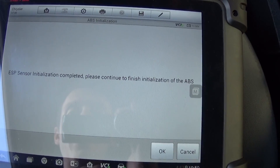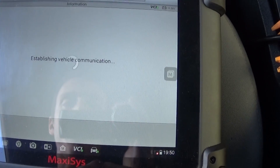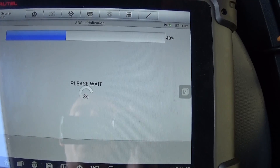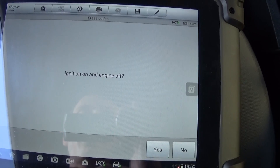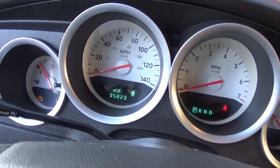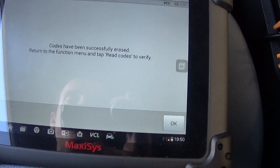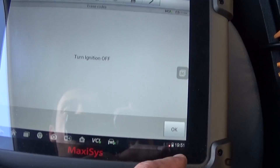We're waiting about three seconds for the ESP sensor to initialize. It says 'initialized and completed, please continue.' Wait another three seconds — checking if the vehicle is equipped. Now we have the ignition on and engine off, as you can see because all the lights are blinking. Click Yes, then Yes again. Codes have been successfully erased — return to function menu.